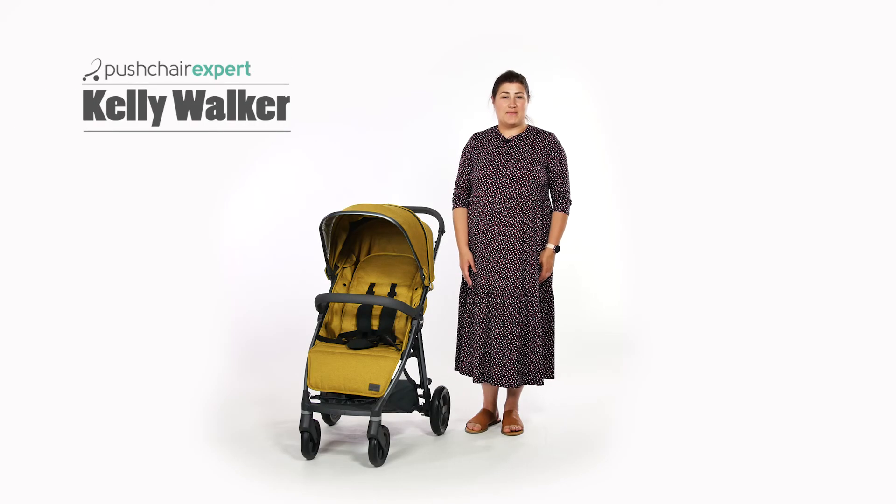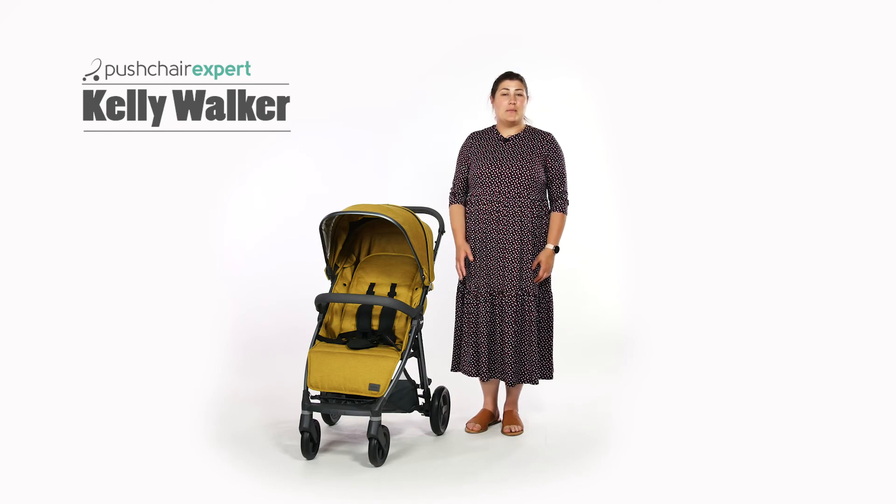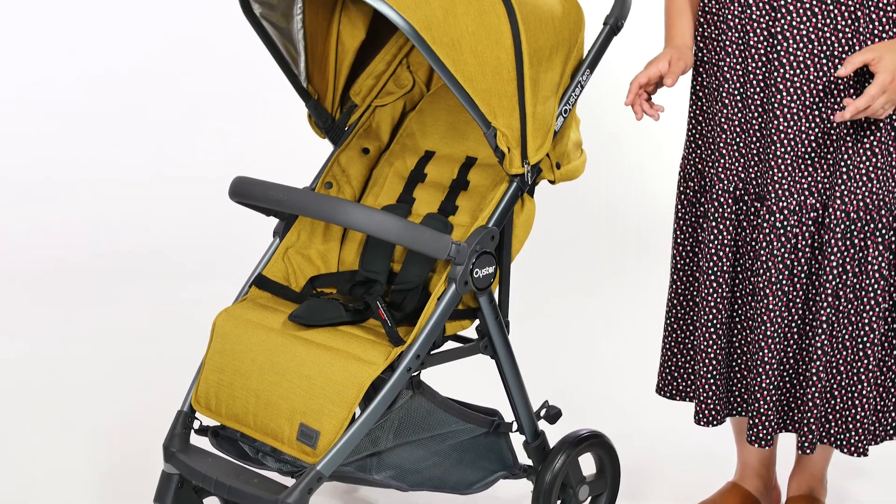Hello, I'm Kelly from Pushchair Expert. The BabyStyle Oyster Zero has been a parenting favourite for many years now, but the Oyster Zero Gravity has arrived and it totally steals the show.